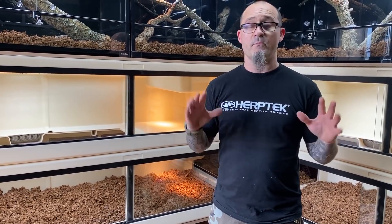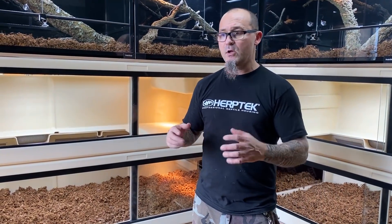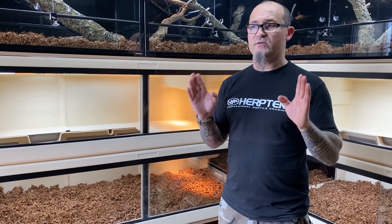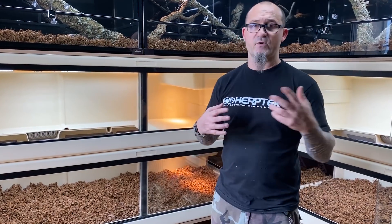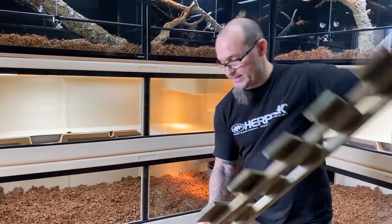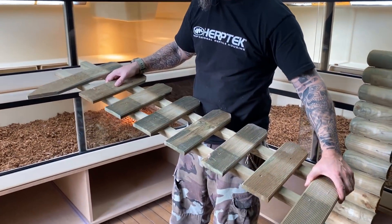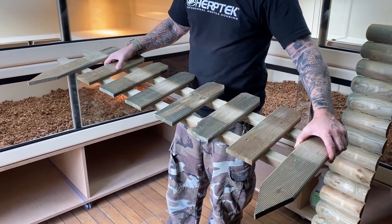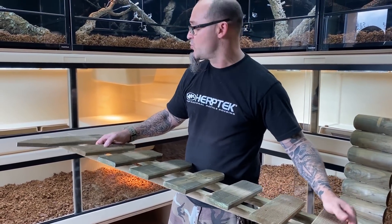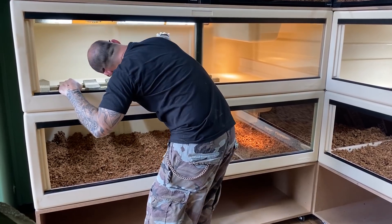J'ai des amis qui ont des installations magnifiques avec des terrariums naturels, hyper bien décorés, et je trouve ça superbe — mais ce n'est pas mon école. Je suis plutôt attaché à l'animal et à ses besoins spécifiques en pensant toujours à la facilité de nettoyage. C'est pour ça que je choisis souvent des plateformes en bois autoclave — c'est un bois fait pour l'extérieur, traité, résistant aux griffes des animaux et à l'humidité. Ça ne vaut pas très cher, donc dès qu'il est usé on peut le changer.